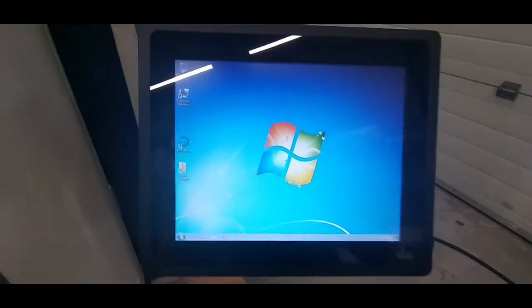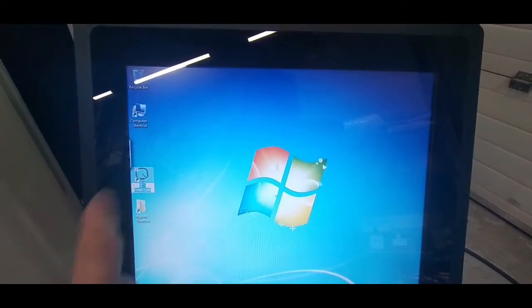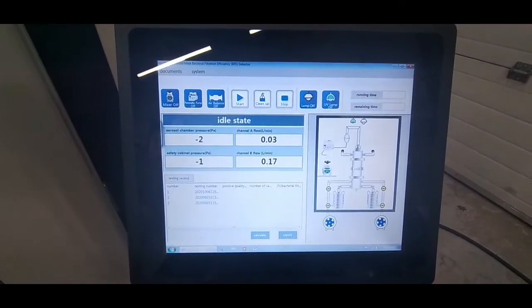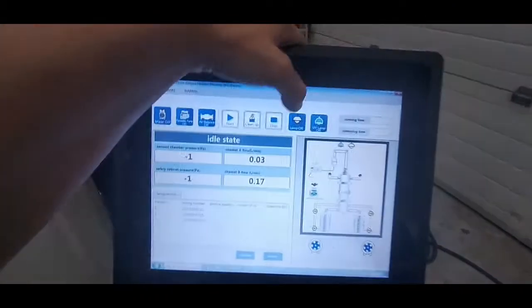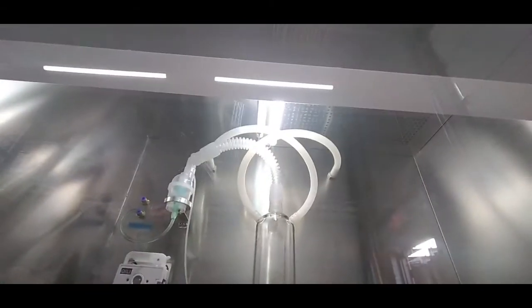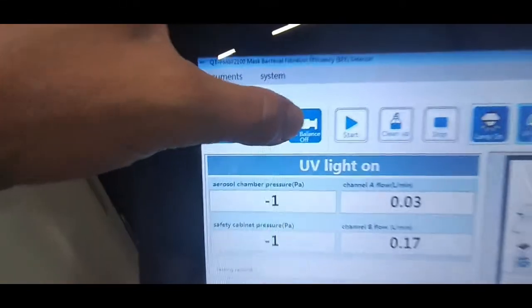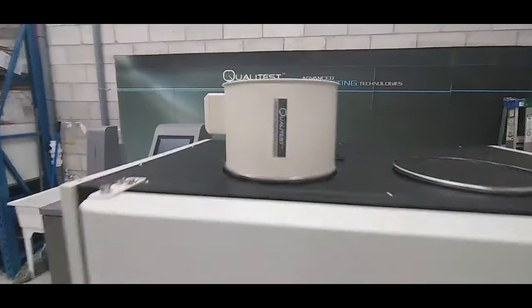Now onto the software. Invoke the software by choosing the icon and double-tapping. Turn the lamp on, then the air balance. You can hear the fan starting to rotate.